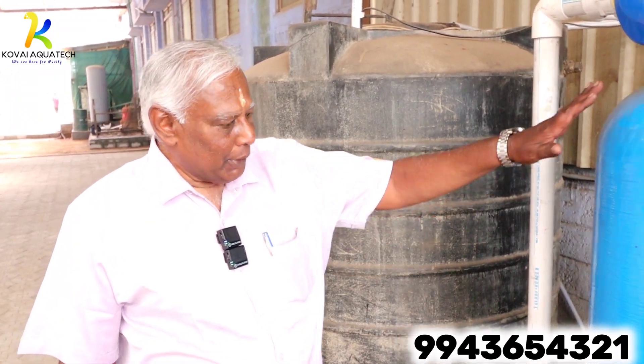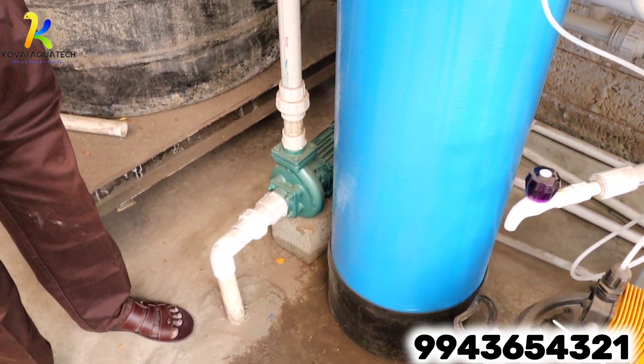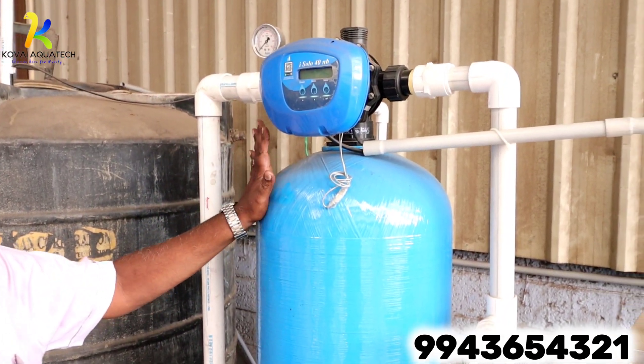The dual media filter contains pebbles, sand, silex, activated carbon granules, etc. These media need to be regenerated and cleaned from time to time.